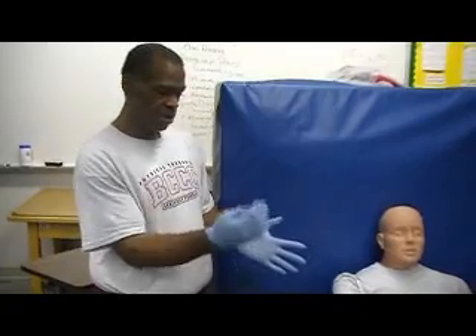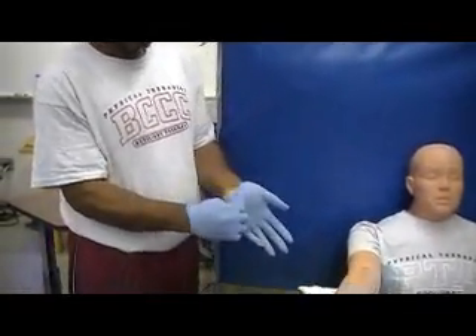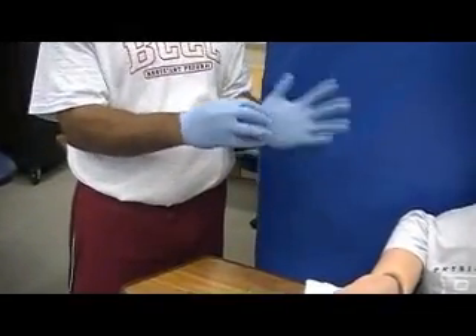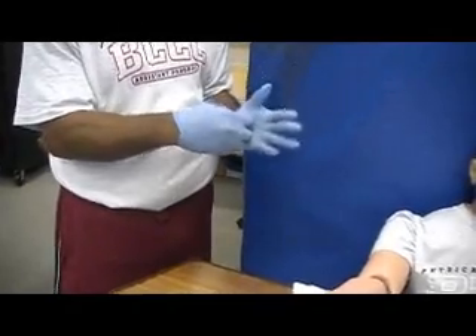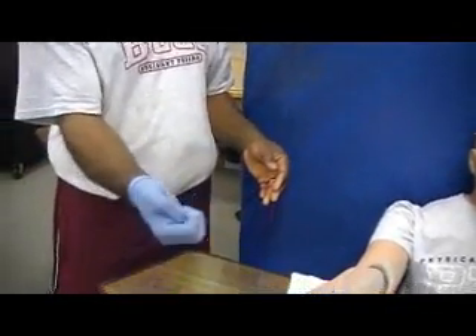We do not want to remove the glove by touching the skin. When it's time to come off, grab here in the center and pull the glove off, balling it up in the other hand.